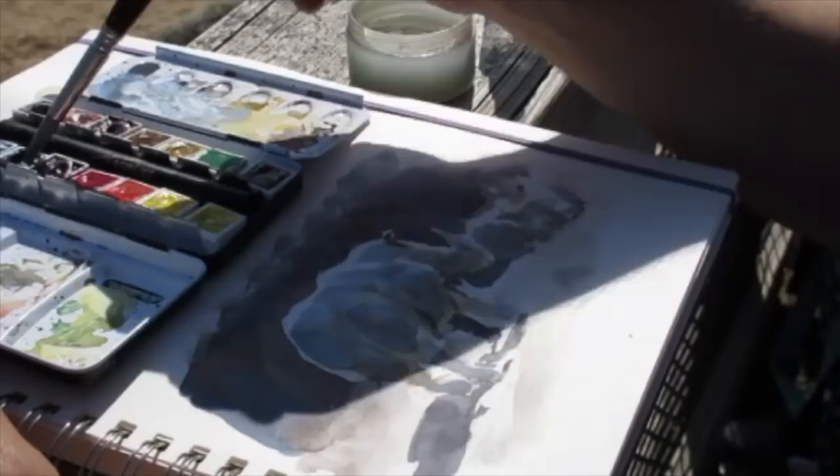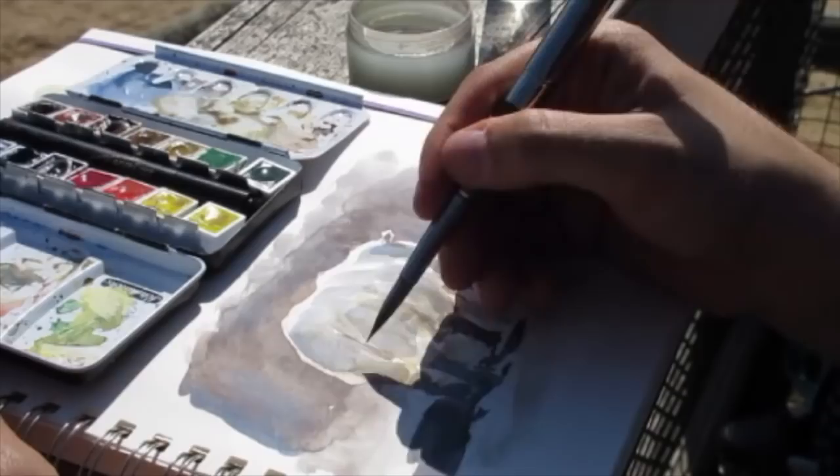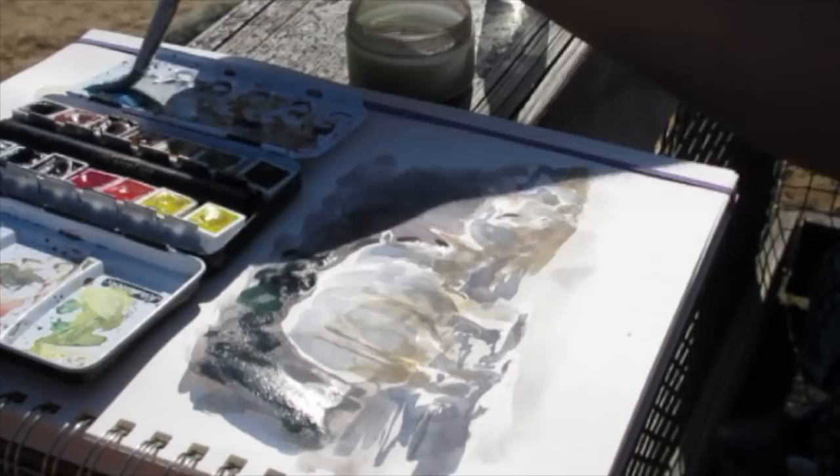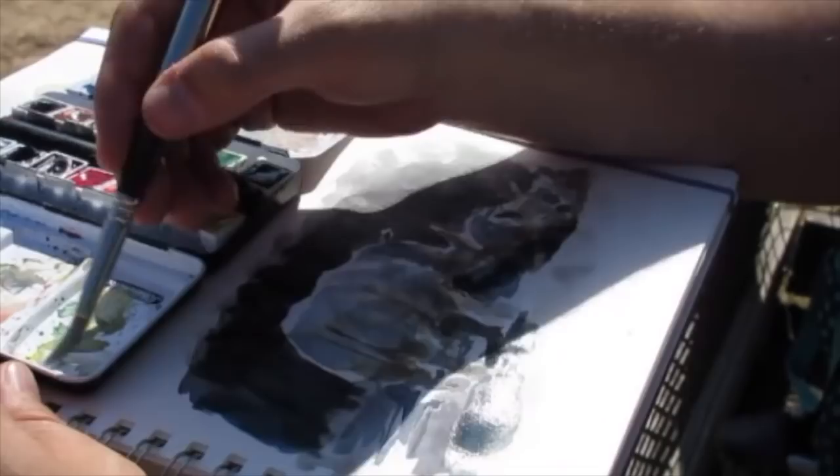My goal is to paint this object as if it's something I've never seen before — just a group of shapes — and apply the laws of light to them. Because the animal is going to move; these animals left at this point, they were gone. So all I have is my simple drawing and the rules of light that I know, and I can peek over at them to see their local color.